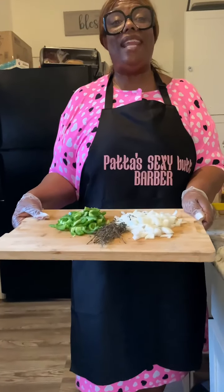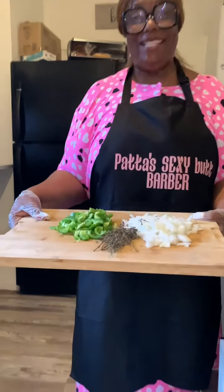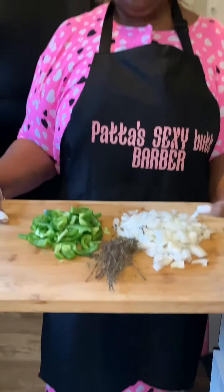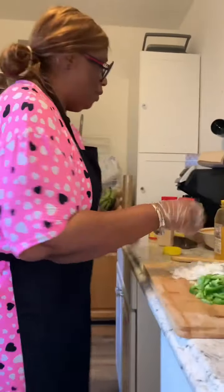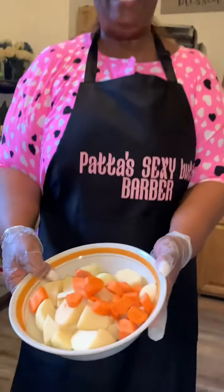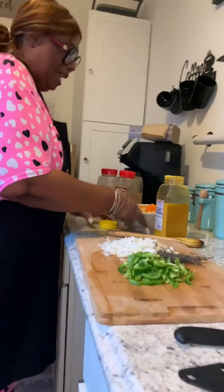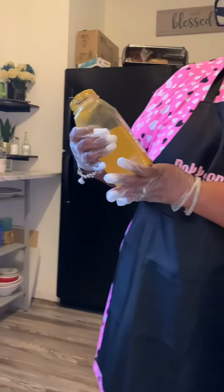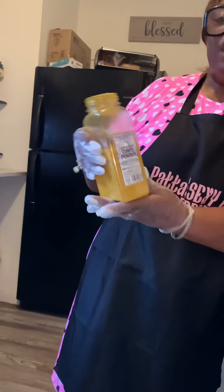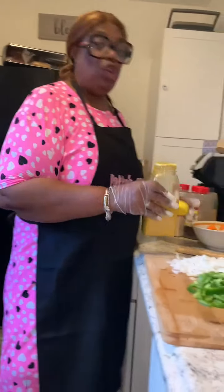So these are the ingredients that I will be using tonight. I have green peppers, I have thyme, and I have onions. And I also have my potatoes and carrots cut up. And of course, I have my curry powder right here. This is called Jamaican curry powder, Blue Mountain Country, but you can use any curry powder that you want.